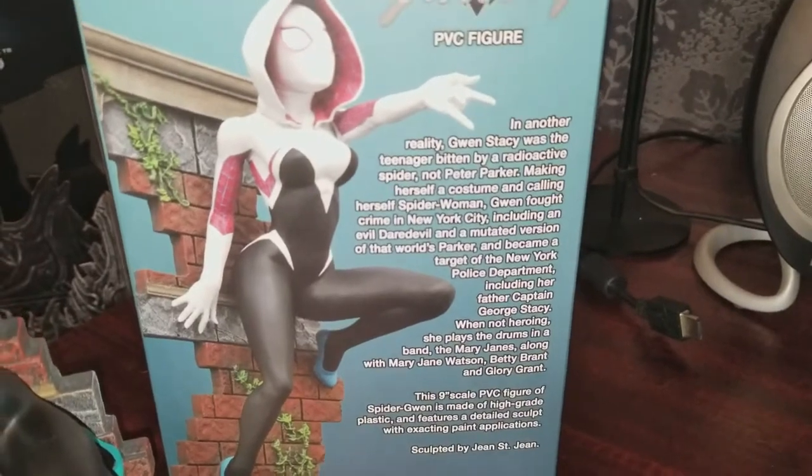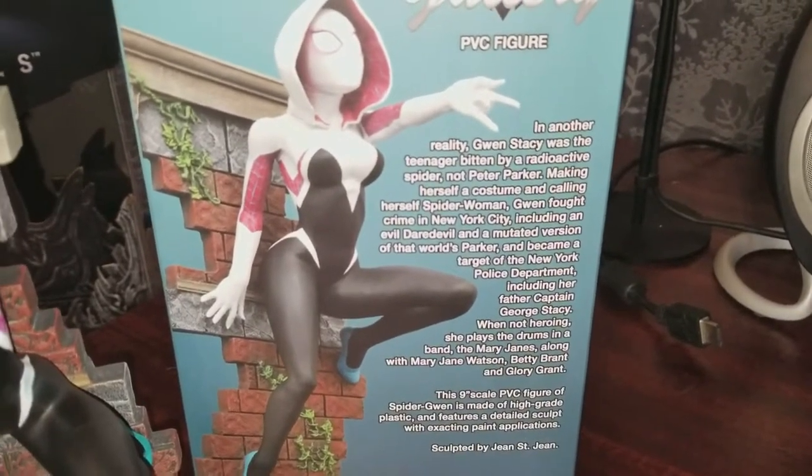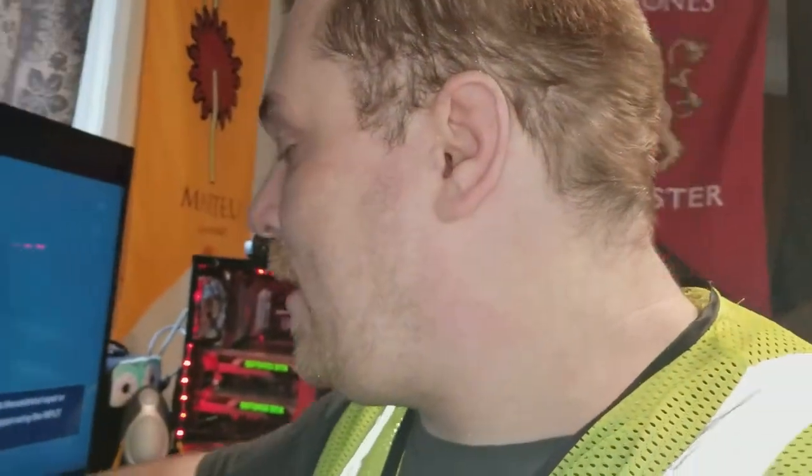I'll give you a second to read that if you want — pause it, otherwise I'm moving on. What I was going to say is I was planning on getting the Iron Gjallarhorn from Destiny as a life-size replica, but I decided not to because it didn't look that good when I watched videos of the product. I wasn't going to spend two hundred dollars on something I didn't think looked very good.